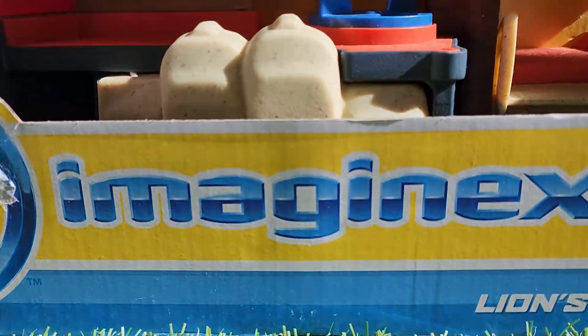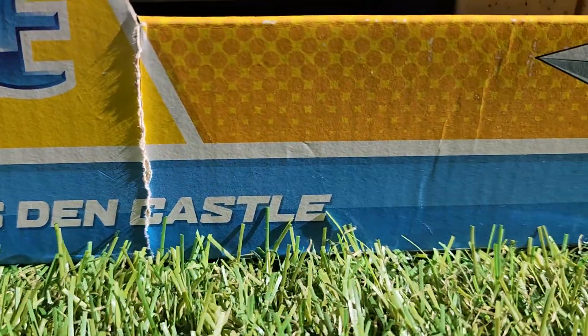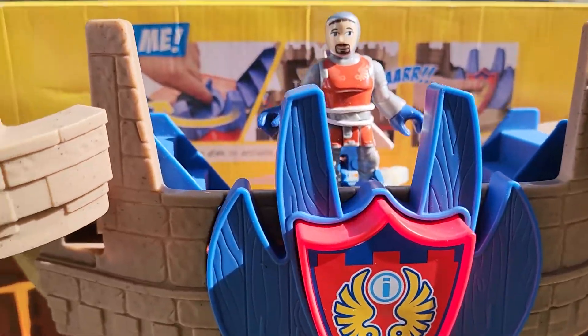Everyone, thanks for checking out the video. This is Imaginext Lion's Den Castle. It's brand new — it's never been removed from the box. Everything is still tied into the box.